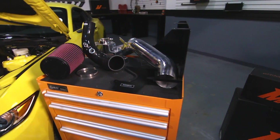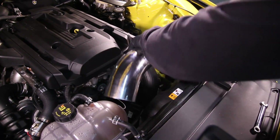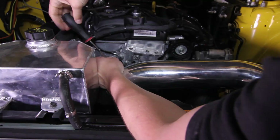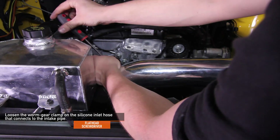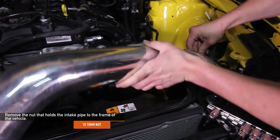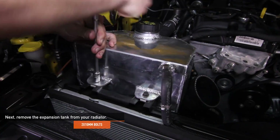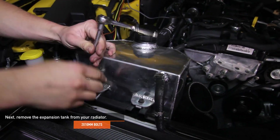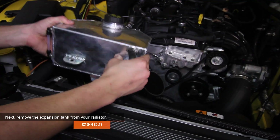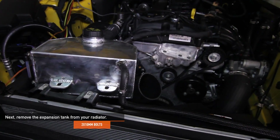We have the Mishimoto Performance Air Intake installed on this Mustang EcoBoost. If you have the air intake on, all you need to do is remove the air box lid and the intake pipe. Loosen the three 4mm Allen bolts on the top of the air box. Using a flathead screwdriver, loosen the worm gear clamp on the silicone inlet hose that connects to the intake pipe. Remove the one 10mm nut that holds the intake pipe to the frame of your Mustang — be careful not to lose the rubber bushing — then remove the entire intake pipe from the engine bay. Next, remove the expansion tank from your radiator. If you are running the stock expansion tank, you'll need to remove the two 10mm bolts. There's no need to remove the coolant lines or coolant from the tank — simply remove the tank from the radiator and zip tie it out of the way.